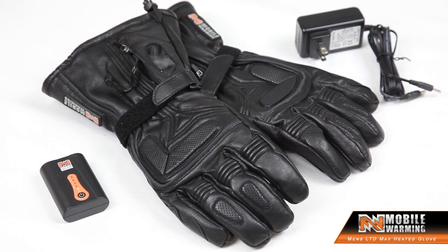Hi, Joe here from Mobile Warming, heating people's hands one set of gloves at a time. What I have here today to show you is a set of our premium heated waterproof breathable glove, which really has a ton of features to it.